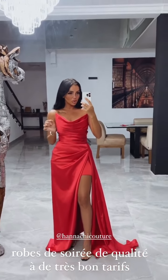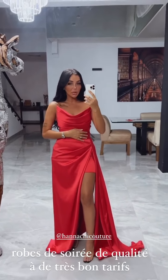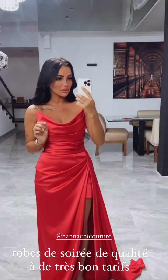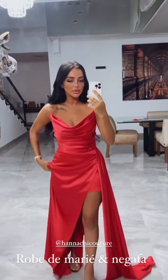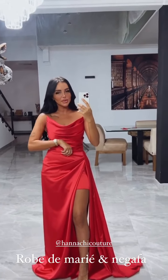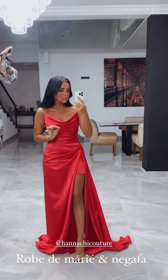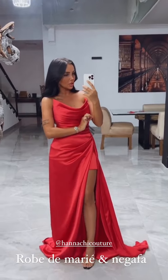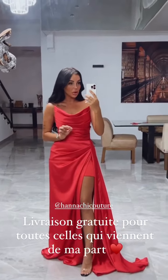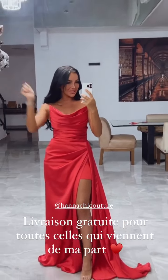Voilà les filles, c'était mes trois robes. Anachie Couture, ils font des robes de soirée et de mariée sur mesure, d'une qualité dingue avec des prix vraiment accessibles. D'ailleurs vous avez la livraison offerte en France si vous venez de ma part. N'hésitez pas à les ajouter pour suivre toutes leurs collections via les réseaux sociaux — sur Snap et sur Insta vous pouvez passer commande. J'ai qu'un mot à dire : c'est grandiose. Je suis trop contente d'avoir eu la chance de porter leurs robes.